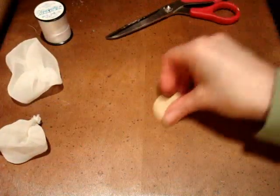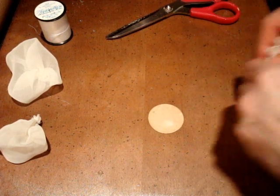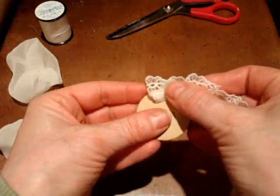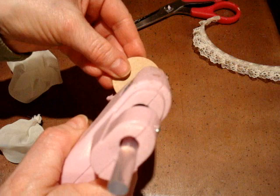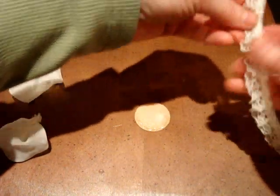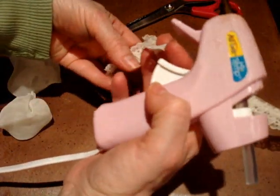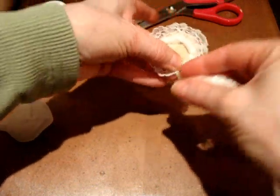I've got my hot glue gun plugged in and I'm going to take this lace here — this is about a half an inch lace — and I'm going to put glue all around the edge of this circle and glue it on. I'm going to cut the end.